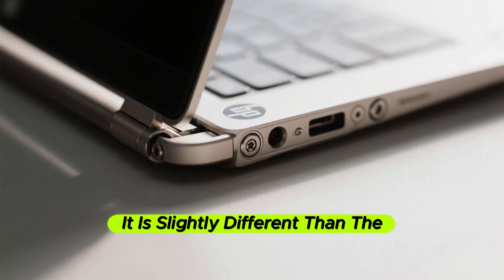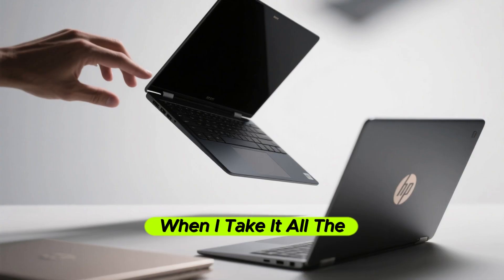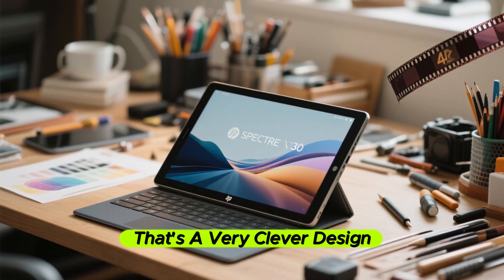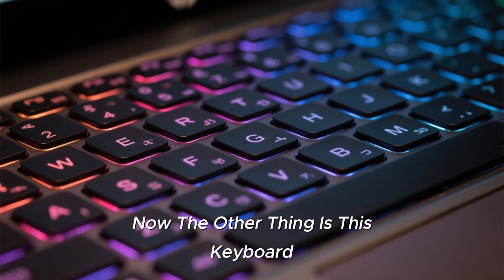The hinge is slightly different from a traditional 360-degree hinge. When you tilt it, it locks into position. When you take it all the way back, it stays there. But if you tilt it again, it unlocks and you can move it freely. That's a very clever design, and that's the reason why you can use this as a proper tablet without any issue.